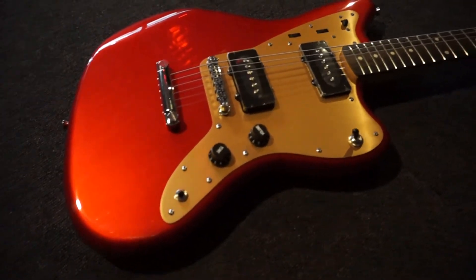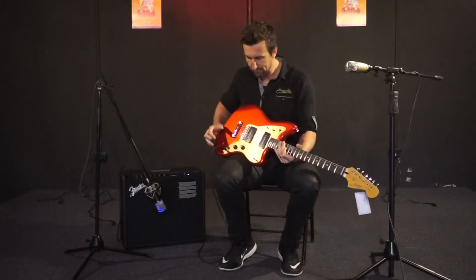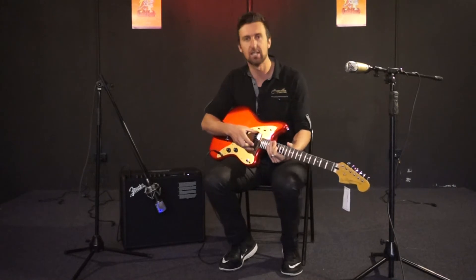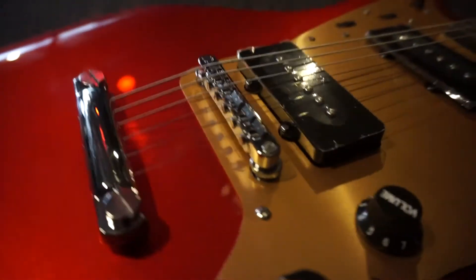Candy apple red finish — a nice metallic red finish — with that copper sort of pickguard and big fat single coil pickups. Jazzmaster single coil pickups, big fat single coils. And you've got two circuits here.